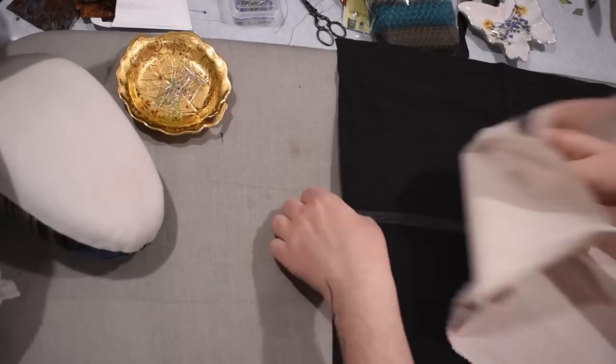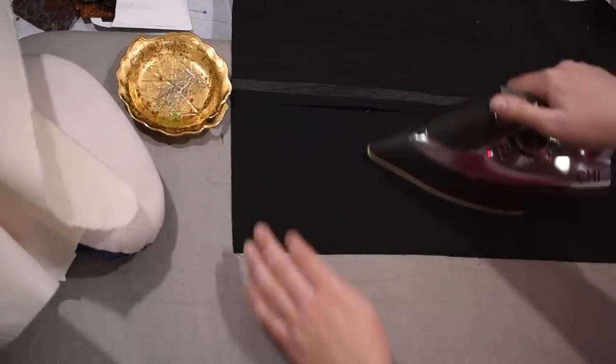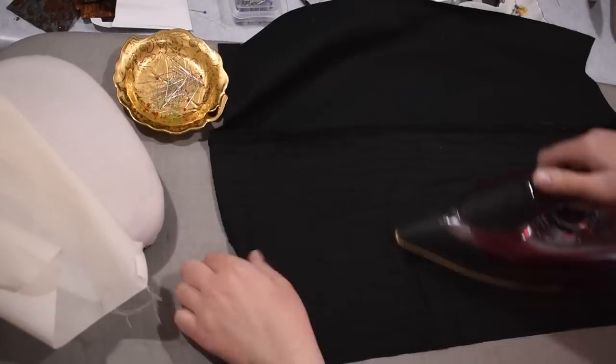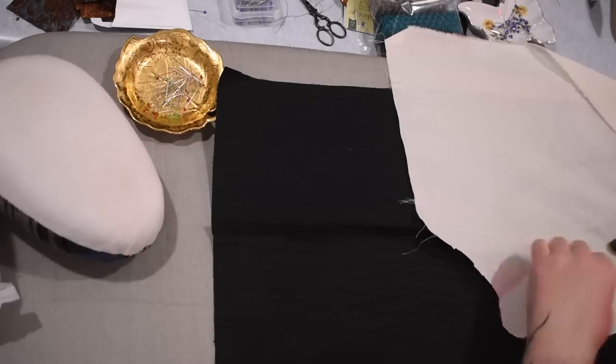For top stitching this is going to be a little bit sticky on my machine, so I ended up putting a piece of Scotch tape under my presser foot. I really need to get a Teflon or non-stick foot for this machine, but when I can just grab a piece of Scotch tape and it works pretty well, I tend not to stop the flow of what I'm doing.